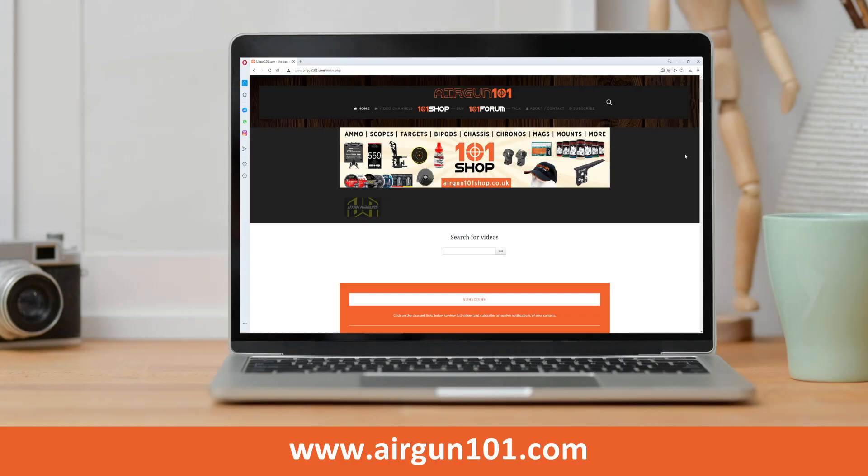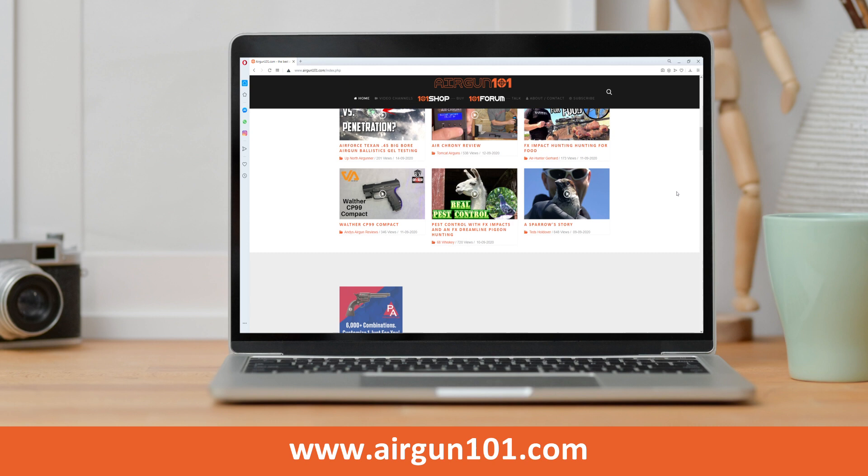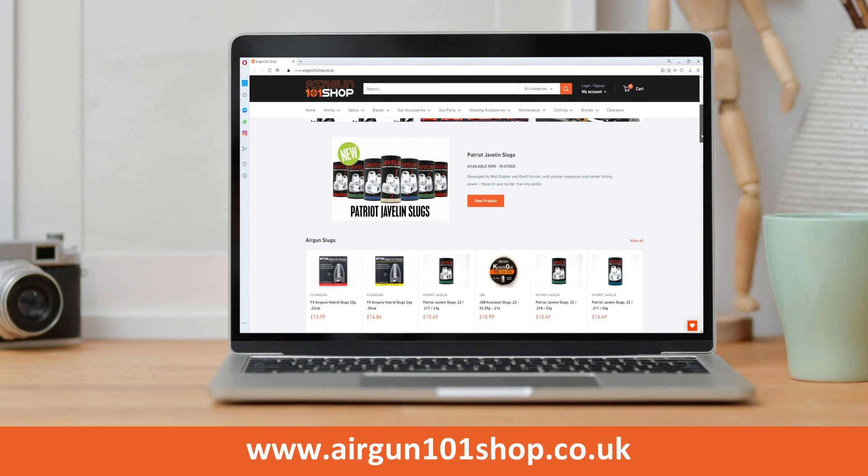Got to do the legal bit. This video is brought to you today by Airgun101.com — it's actually my company. It is a platform which has the best videos for airguns and hunting reviews from the best creators around the world. There's stuff on there before it actually hits YouTube, so please go take a look. Also on there you've got all the links to things you might want, including a link to my little shop, airgun101shop.co.uk, which has some good accessories and gadgets. Go take a look.